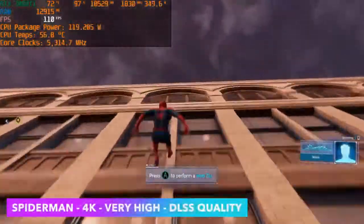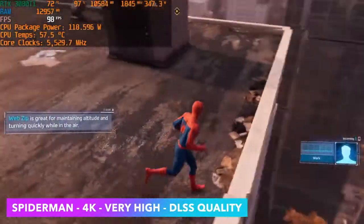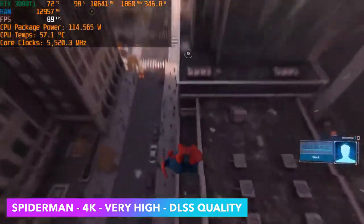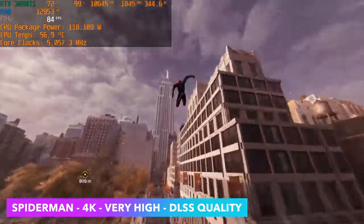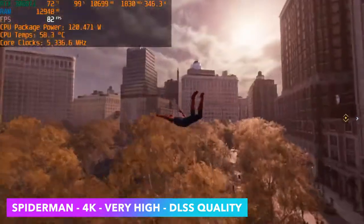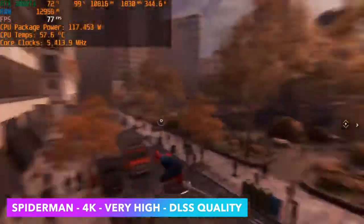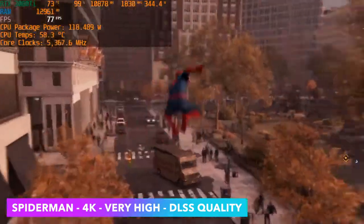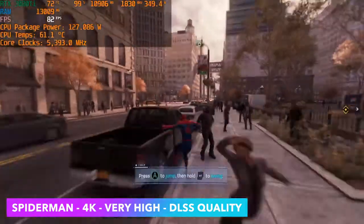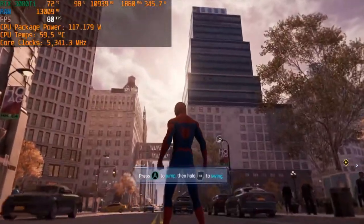Next up is Spider-Man Remastered at 4K very high. With the 3080 Ti I have DLSS enabled, set to quality — really just because we're at the very high setting. If you go down to high you don't need DLSS at 4K. Even with DLSS set to quality the game looks great, and if you look at Afterburner in the top left corner you'll see the Ryzen 9 7950X pulling around 120 watts with this game, though most of the time it's around 80 to 90 watts at 4K.